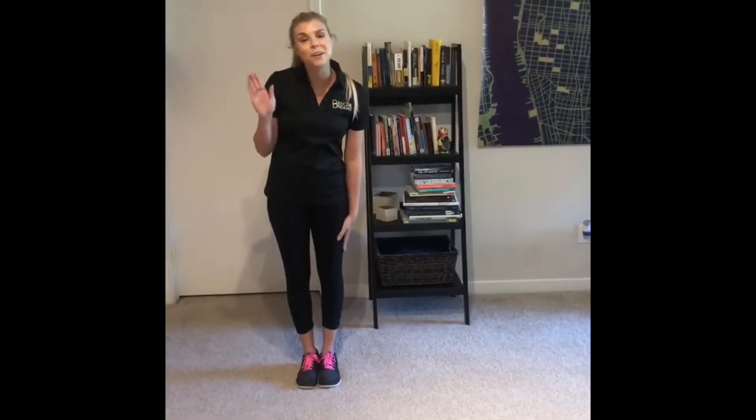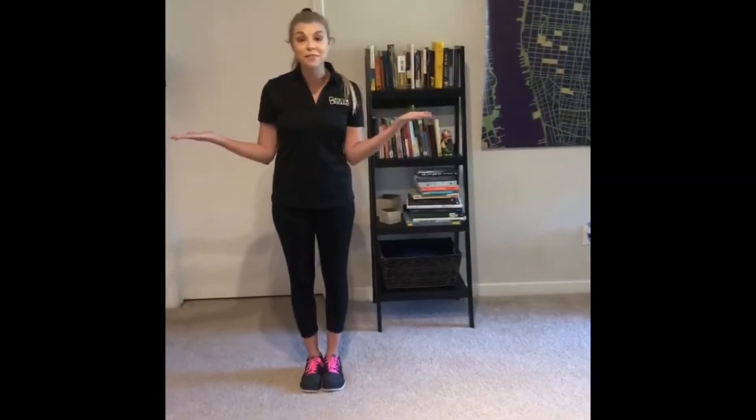Hi friends at home, my name is Ms. Brooke and today we're going to learn our step of the day, which is a tuck jump. Before we start, I want y'all to make sure that you have shoes on, that way we don't hurt our toes while we do this. And then we're going to break this step down into three different movements until we have our completed look.